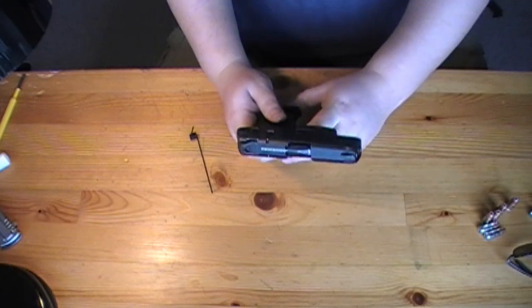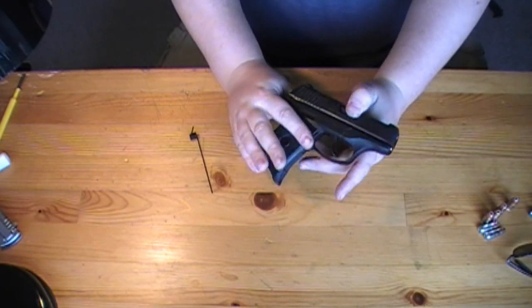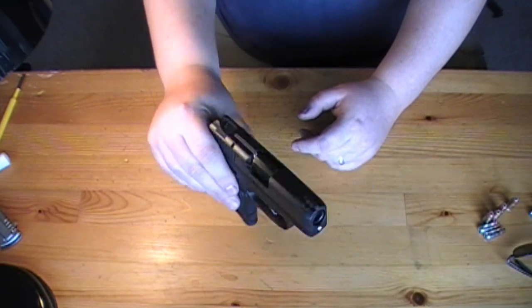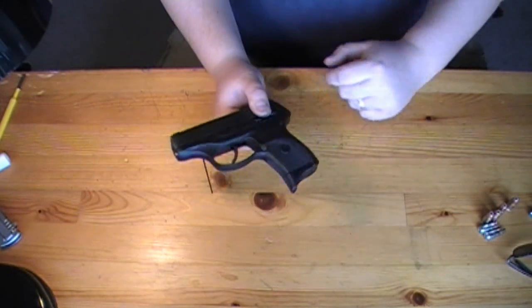If you guys have any questions on this takedown and reassembly, feel free to ask. If you enjoyed this video please subscribe. This is the Ruger LC9 and this is Chad from CNR Reviews. Thanks a lot for watching guys, have a great day.